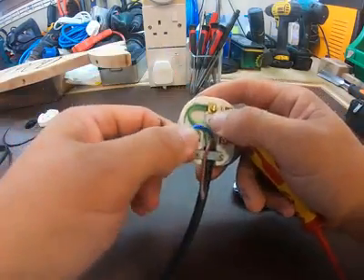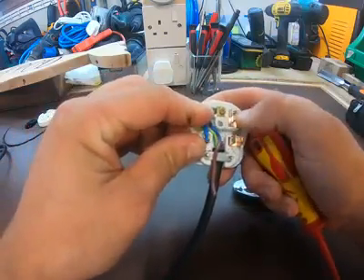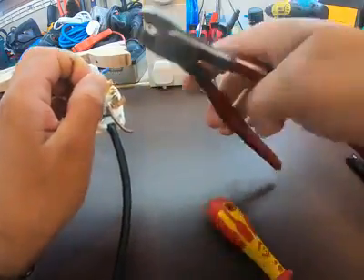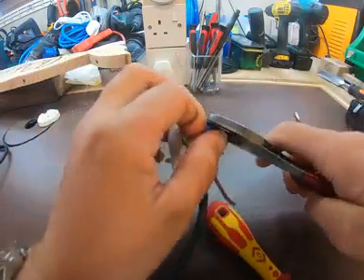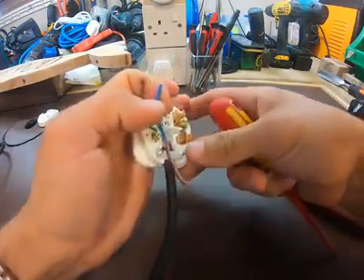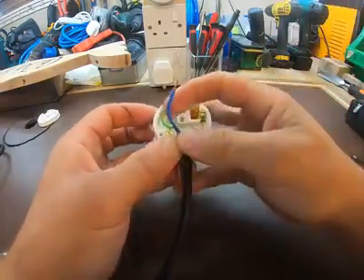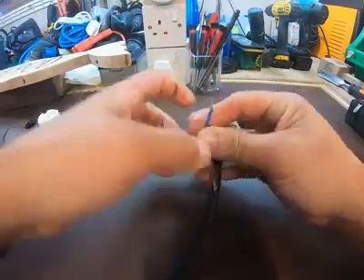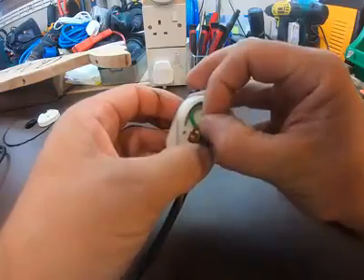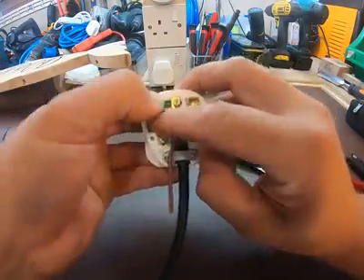Now we'll do the neutral. Again, use the length — I've shaped it, I've got enough. There we go, remember it is fiddly. Shape it — yes, that's in.